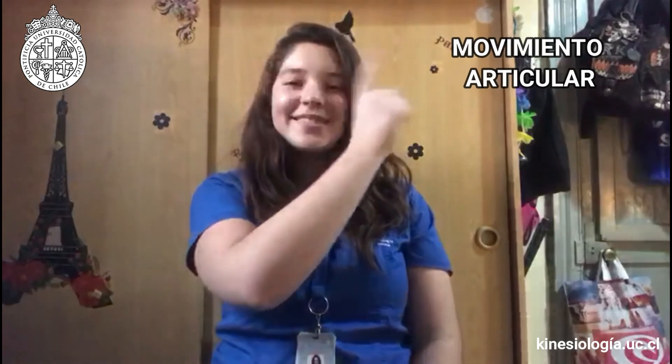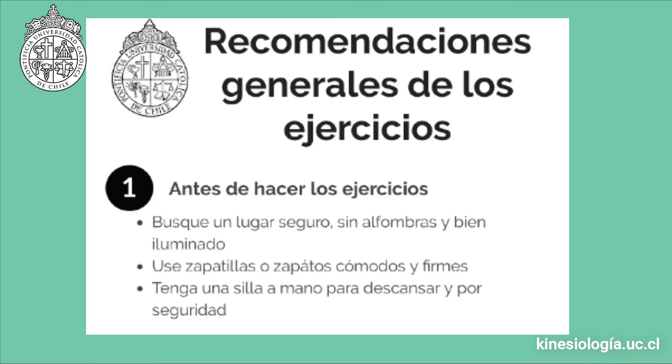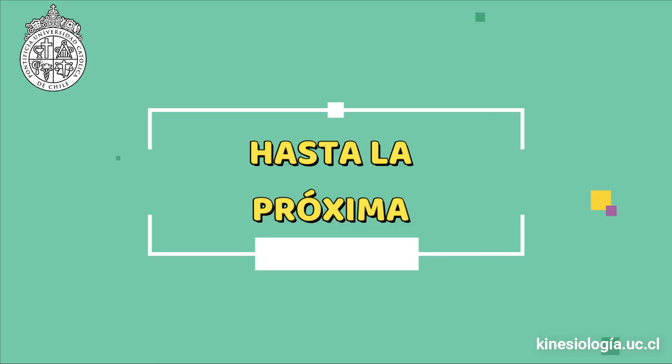¡Felicidades! Para tener un entrenamiento completo, debes completar las tarjetas de movimiento articular, equilibrio, fuerza y flexibilidad. Esto puedes encontrarlo en las tarjetas que te entregaremos, las cuales tienen colores distinguiendo entre las diferentes categorías. La idea es que puedas realizar estos cuatro ejercicios en una sola sesión y repetirlo al menos tres veces a la semana, anotándolo en tu calendario de actividad física. ¡Hasta la próxima! ¡Nos vemos!